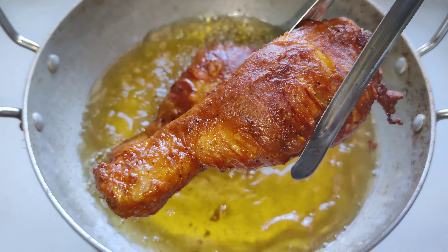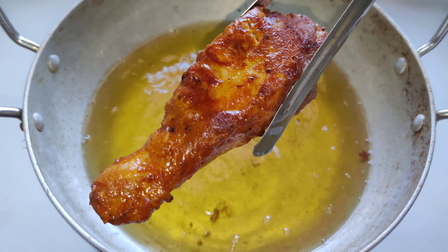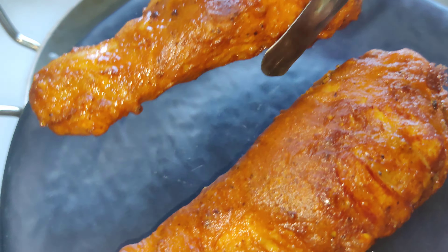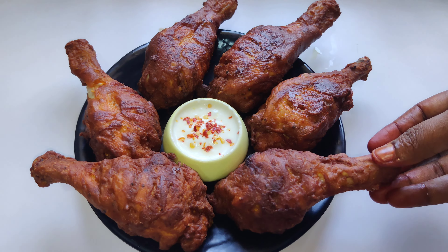You will get a bit of fat. We can mix it all. Put the chicken in and cook. We will cook chicken fries and add bread. Cook chicken fries and take a look at the whole dish.